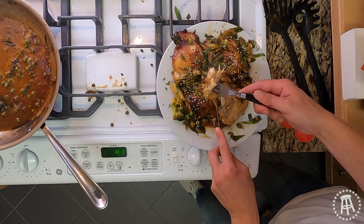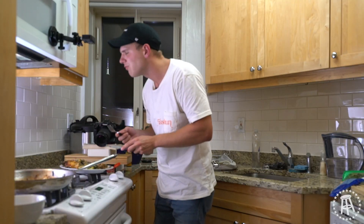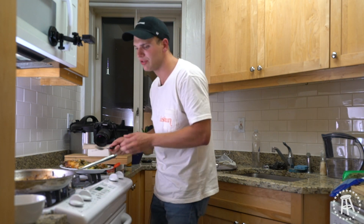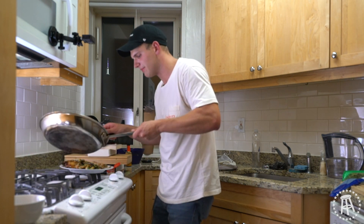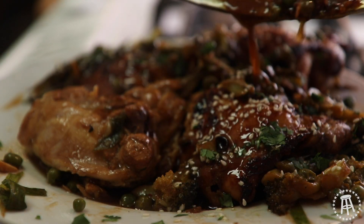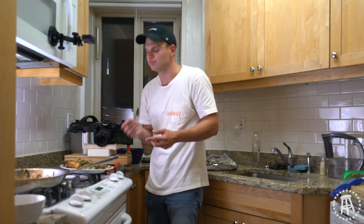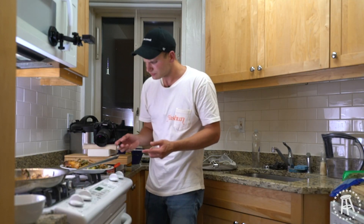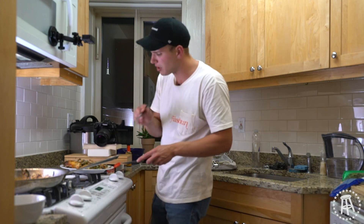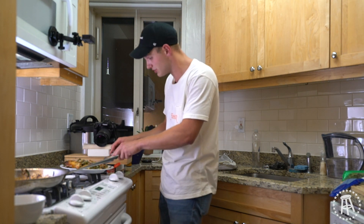Oh my god. Let's get some more of that sauce and pour it right on top. I love it. Let's try a veggie — wow, holy shit, that broccoli is amazing. Holy fucking shit. You have little kids who don't like broccoli? Do this. They'll like broccoli, I guarantee it.